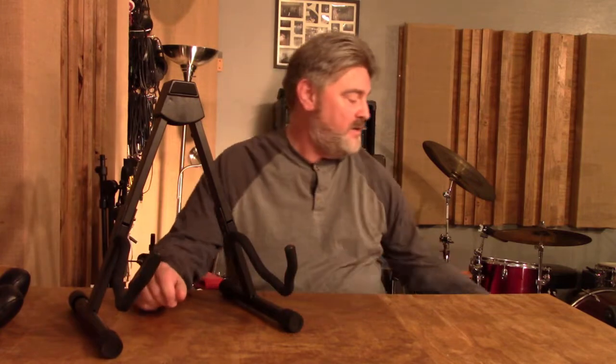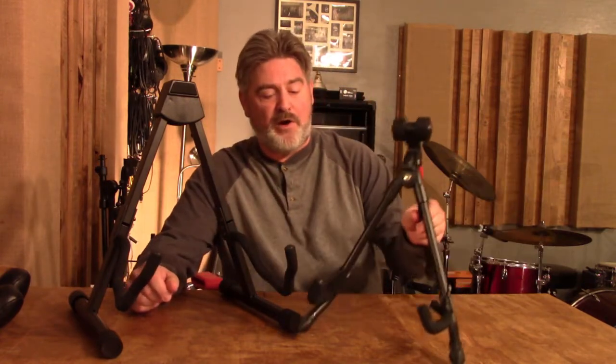Hey folks, Tim here from Rockout Videography with another product review. Today we're going to be reviewing the Amazon Basics folding guitar stand, and we'll also be comparing it to the Fret Rest folding guitar stand. Let's talk about them.